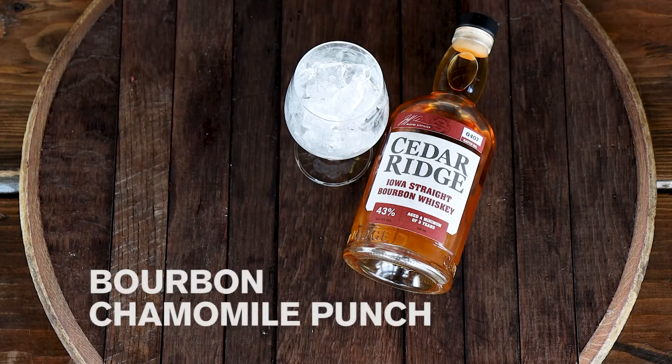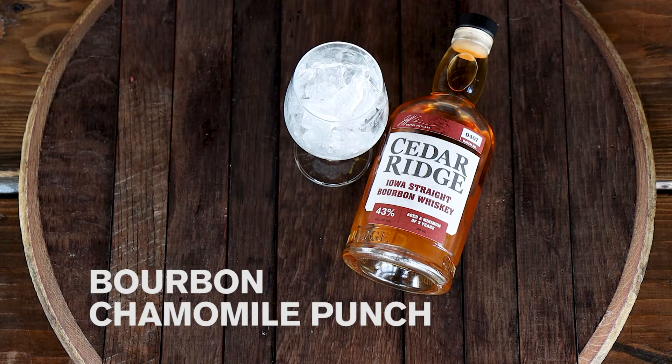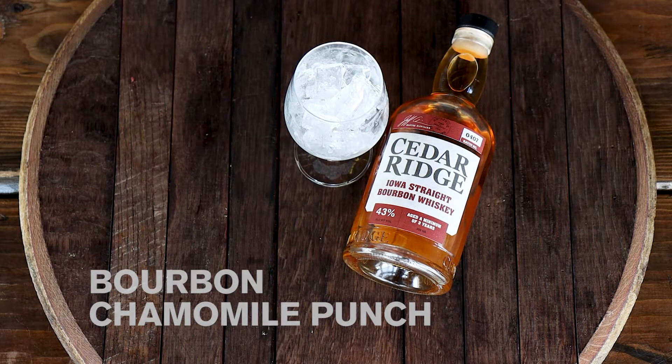Today we're making a chamomile punch. We have scaled it down from a punch-sized bowl to just a single serving so that you can make it at home.